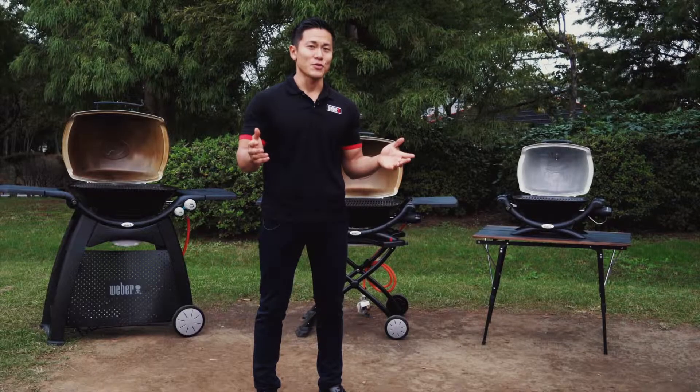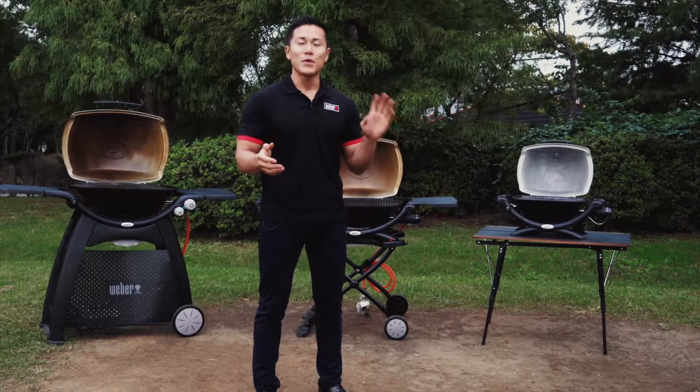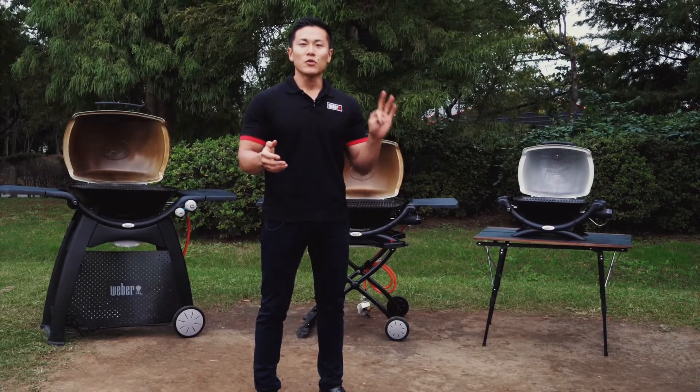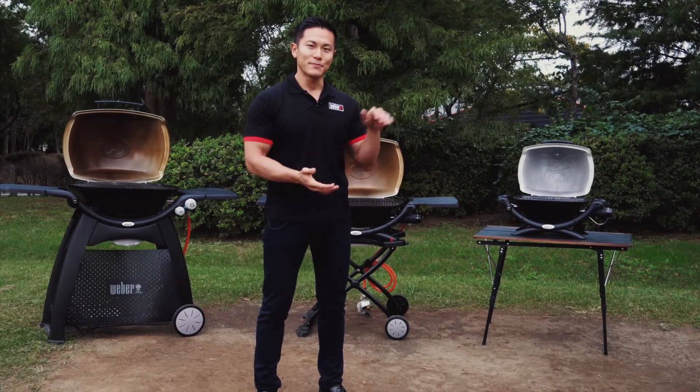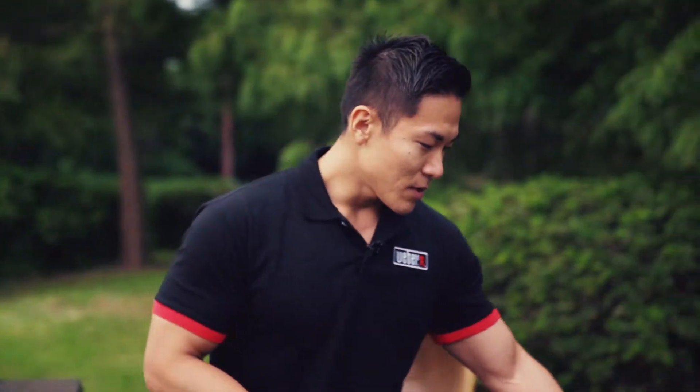Today I'd like to introduce the grills that have a built-in thermometer, continuous ignition system, and a deeper lid. I'd like to introduce each grill, and the first grill is the Baby Q.